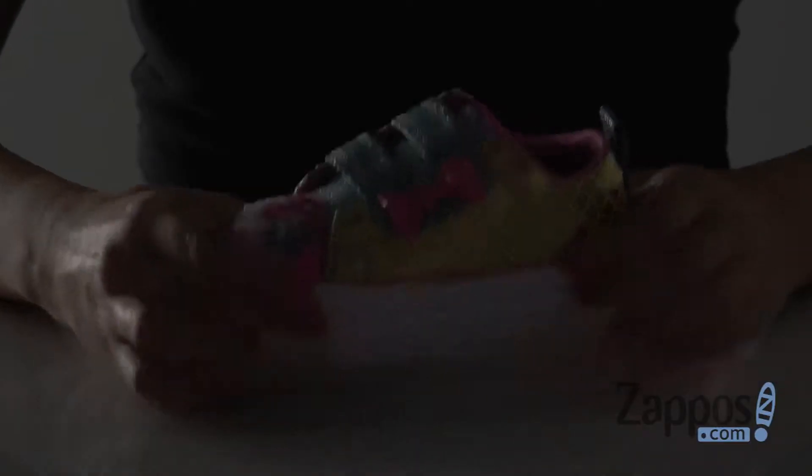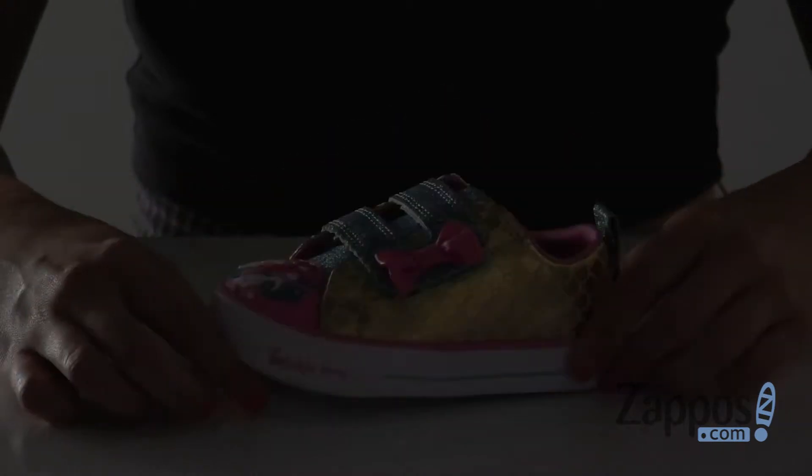Hi everyone, Autumn from Zappos here, and today I'm showing off the Shuffle Light from Skechers Kids. You are going to light up the entire ocean with these sweet light-up mermaid shoes.